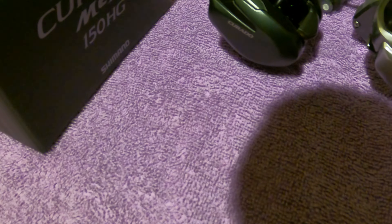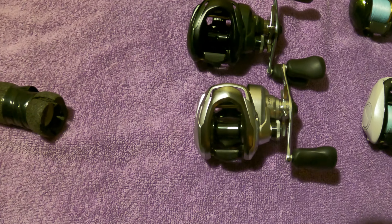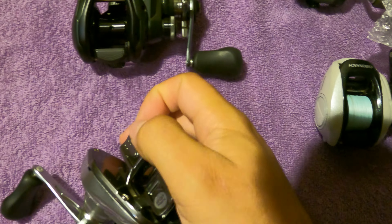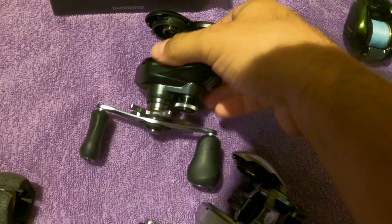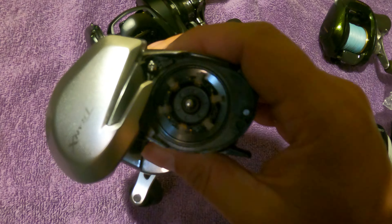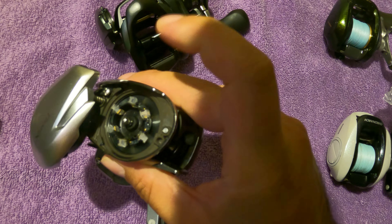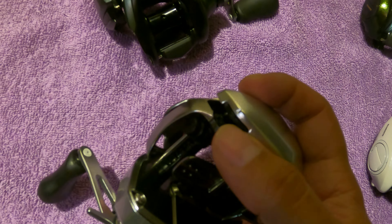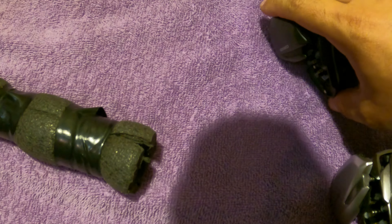Looking at them, the side plates are the same on both 150s. They also say they have the same braking system, so let me open them up. Both have the same style braking system — you just push the brakes in or pull them out; pull them out means brakes are on, push them in means they're off. There's also an adjustment underneath to push the raceway in and out, so you make more or less contact with the brakes.